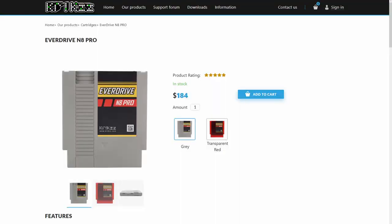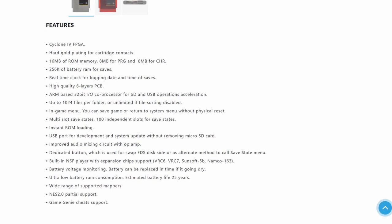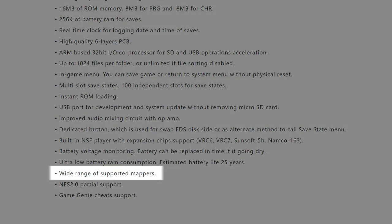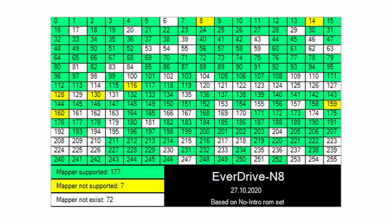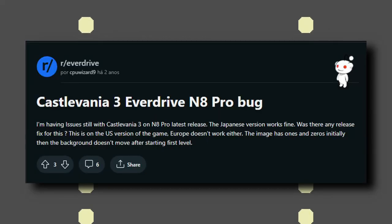When you use a flash cart to play games on the NES or some clone, the flash cart must not only provide a ROM file to the console, but also emulate the mappers required by the game, as they were included originally in the cartridge. But the emulation of such mappers isn't fully supported by some flash carts, especially when it comes to advanced ones such as the MMC5. Castlevania 3 is known for not working on every flash cart, and it seems to be the case with the one I own.